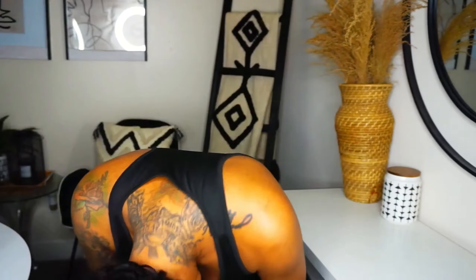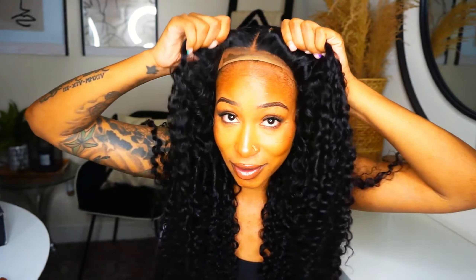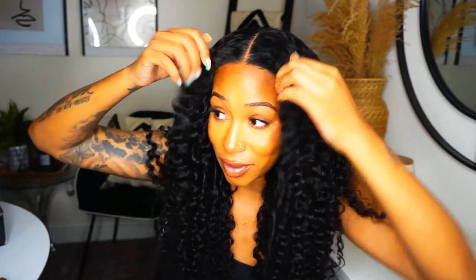Let me show y'all just how good this wig is holding on, and so you know it's real — it's glueless. Hey guys, it's K!